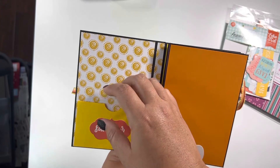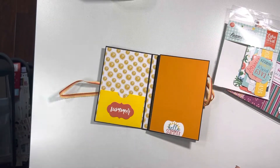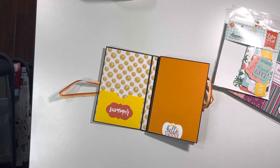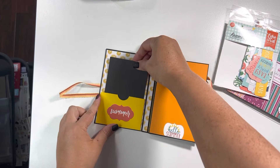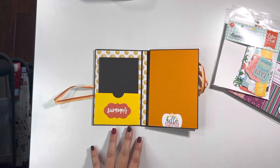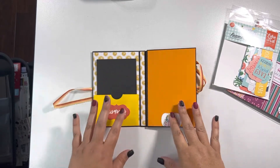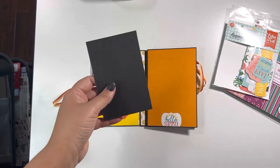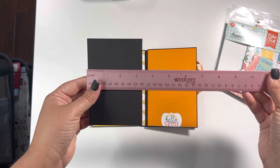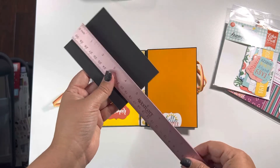We will have some inserts in here — let me show you what the size is. I'll just cut it down real quick so it fits. So I will cut some of these down to put in the album, because it will go on my website for sale if you're interested. It is a little shy of three and a half inches by five inches.